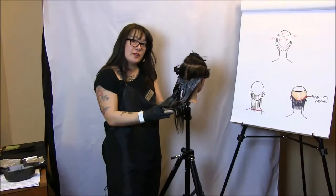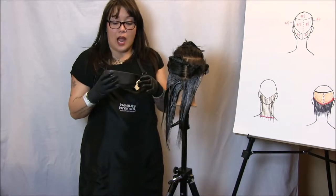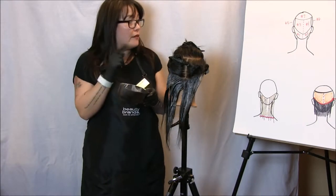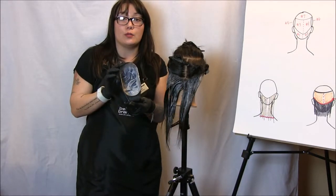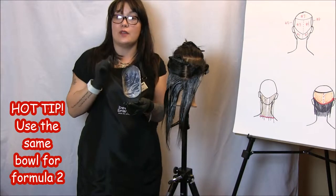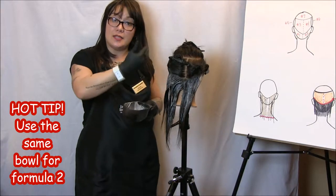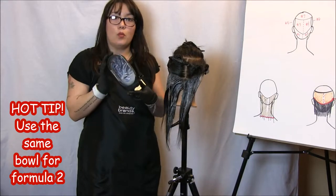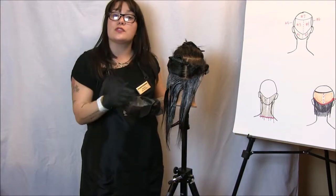We're going to move on to sections three and four. Here's a hot tip: I'm actually going to mix my second formula — formula two, which is our 8GR with 20 volume — right in our bowl, which still has remnants of our 6GR with 10 volume. The reason we're doing that is because this technique is all based on blurring lines and melting colors together, so why not put them together in the same bowl?